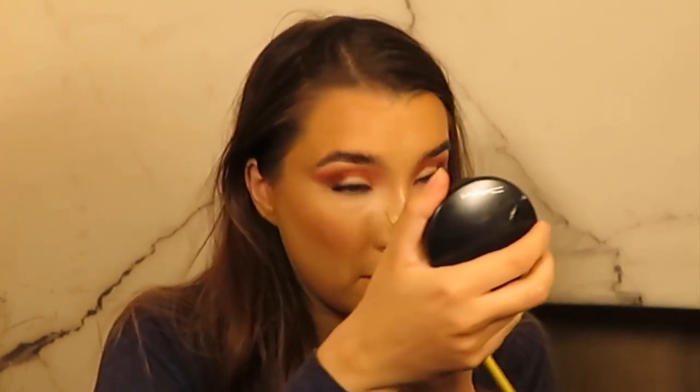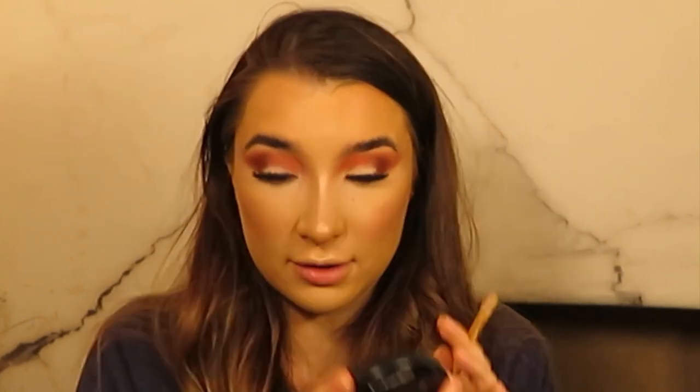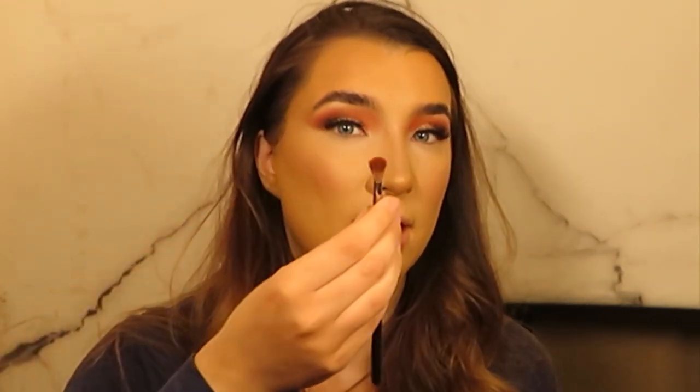So I'm going to use some of the MAC Paint Pot underneath my eyes now. This just kind of primes underneath the eyes so that when you put a shadow on it, it still gives it some pigment. To apply the eyeshadow I was using the MAC 221 brush, but you could get the Morphe M514 instead — it's literally the same.